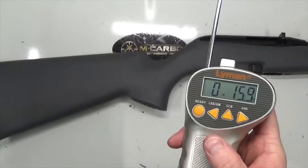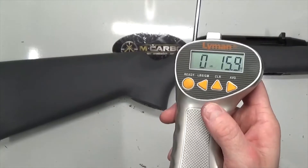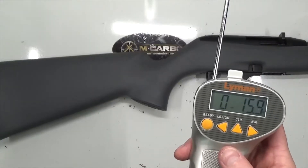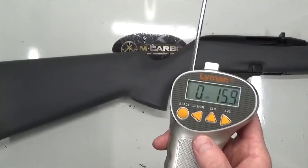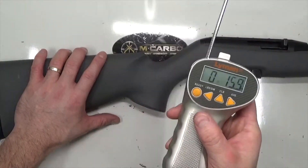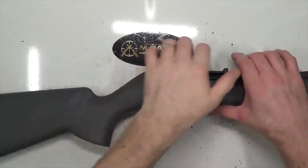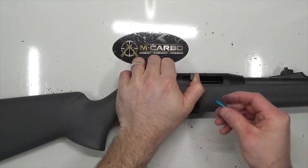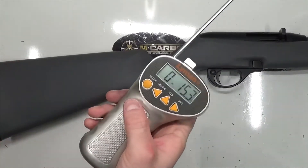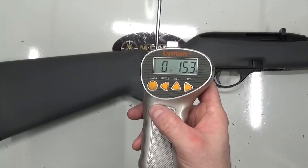15.9 ounces! 16 ounces in a pound — just under a one-pound trigger. That is crazy. Now it's perfectly safe — just like a fast car can be a little unsafe, this is safe in the right hands. I wouldn't recommend this modification for a child, but if you're using the 597 for hunting or performance target shooting, there you go. One more to confirm: 15.3 ounces. That is amazing — this is one heck of a trigger pull.